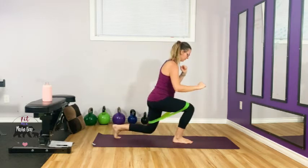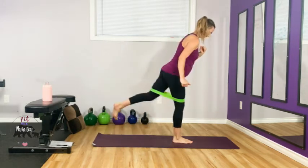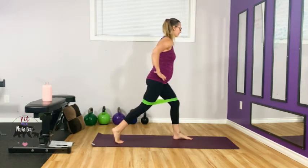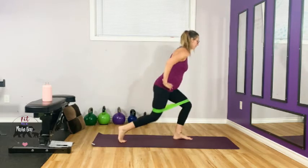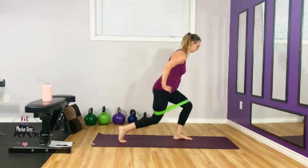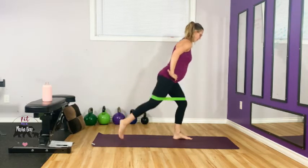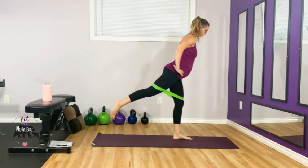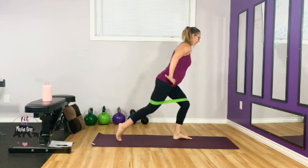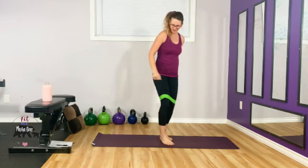Three more — two, one. If you keep the weight in the front heel, you should feel that front glute fire up pretty well. Drop it down and kick. Keep going — three more, three, two, one.